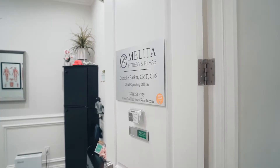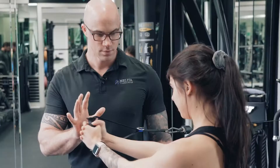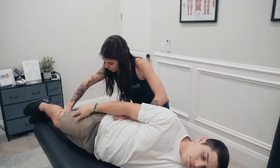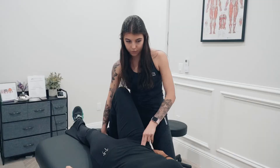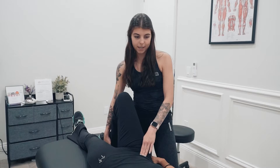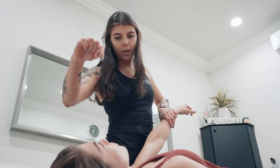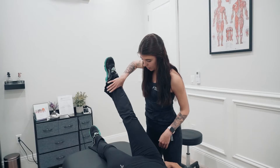Hi, my name is Danielle Barker. I'm the Chief Operating Officer at Melita Fitness and Rehab. I've been working with Dan Melita since about 2017, watching the Melita Method develop and helping Dan put together content for the coursework. What I love about the Melita Method is how unique it is for every single individual — personalized. There's not a one-size-fits-all. Everybody is different and the Melita Method perfectly demonstrates that for each client.